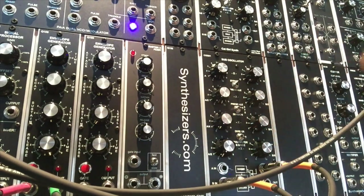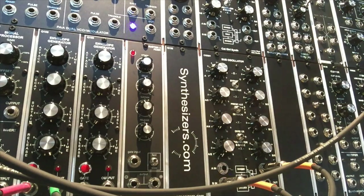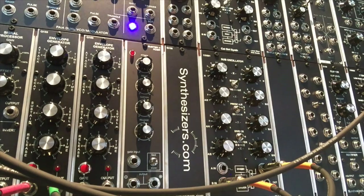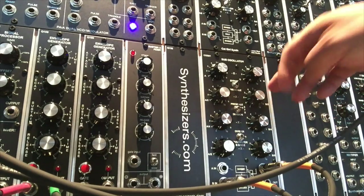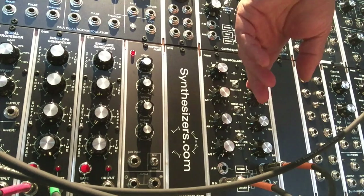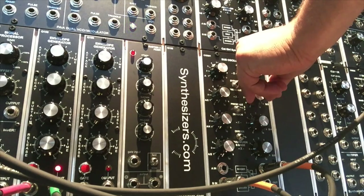The divide-by-eight cuts it down even further — that's a cool way to use this as a clock divider. You can use other clock division modules, but that's what I've got in my rig right now. One of the really cool things about the CGS01 is it has a way to mix its various outputs. I'll switch back to divide-by-two to match the tempo of the Sub 37. Because I can attenuate the signal going into the filter, let's see what that does.